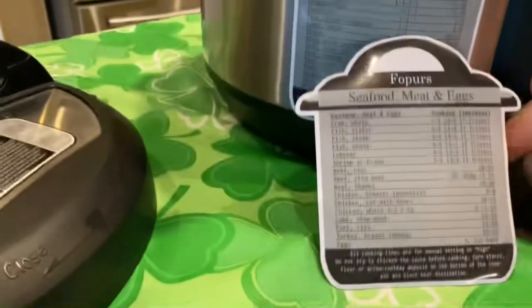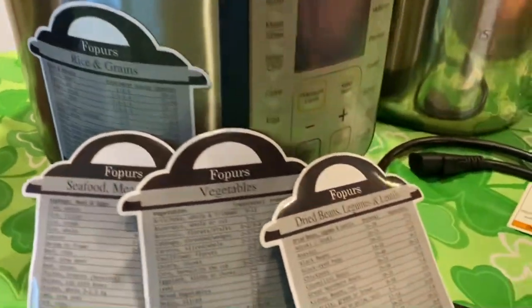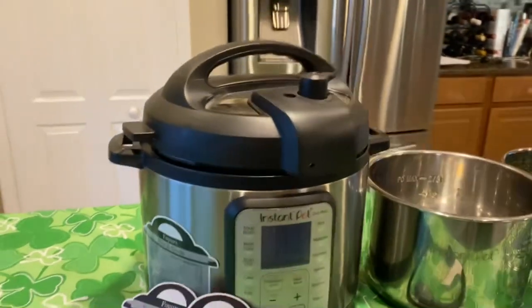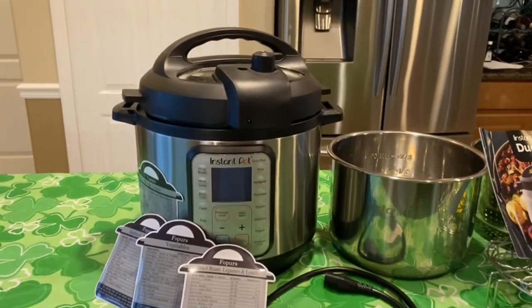Just a little guidance — vegetable, seafood, rice and grains. And here's the top with the pressure gauge. I hope you've enjoyed this video and I hope this helps you make a decision about the Instant Pot. Thank you.